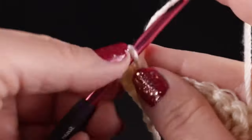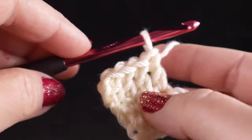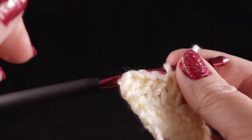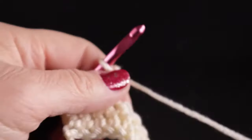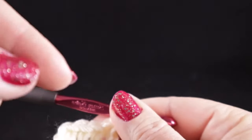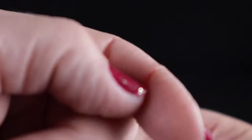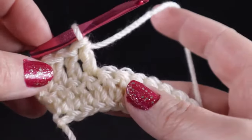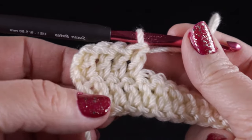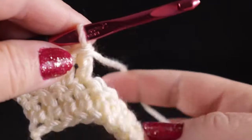Sometimes people say I go way too fast, and I do apologize if that's the case. Crocheting has become like breathing to me and I sometimes forget to slow down. But you can slow me down — there's a little gear icon on computers, and if you click on that you can control the playback speed. On a cell phone, both Android and iPhone, up in the upper right-hand corner you'll see three vertical dots; click on that to adjust playback speed. I hope that helps — just slow me down and we should all be friends again.